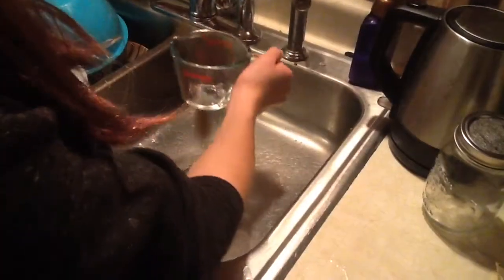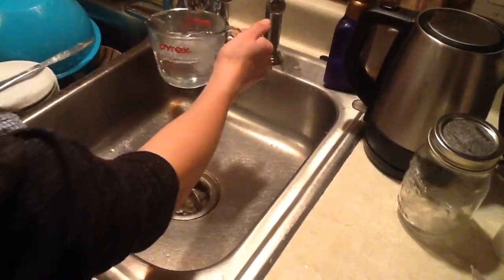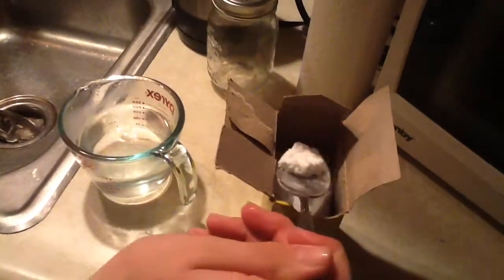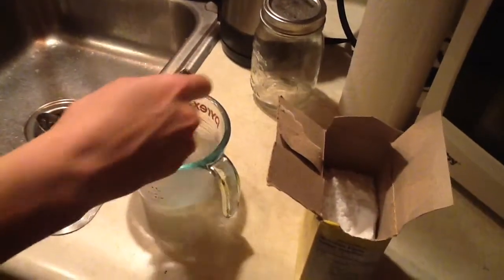Next, get one cup of warm water. Mix in about a half a teaspoon of baking soda until it's fully dissolved.